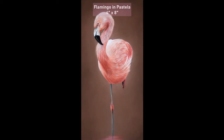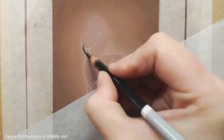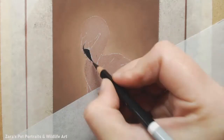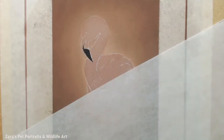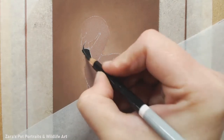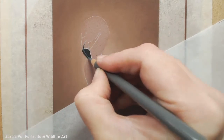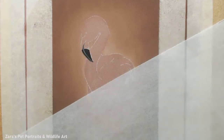Hello everyone. Today's video is how I did this flamingo in pastels. My main aim was to find a way I could use my leftover pastel mat - the offcuts you often get. I hate seeing waste, and pastel mat is quite expensive, so I wanted to try working really small and challenge myself to see how much detail I could still get at this small scale.